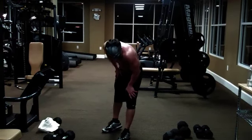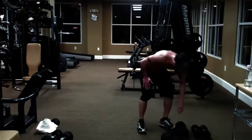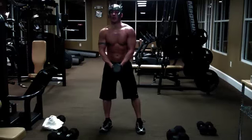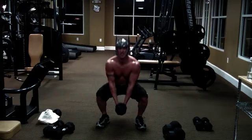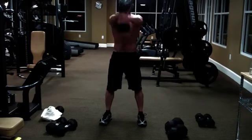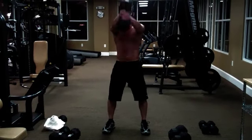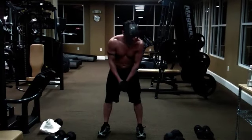Next one you're going to do is hammer swing. So I'm going to grab a 35 here. It's just like a kettlebell swing. You're going to engage your core and come up. Just ten of those.